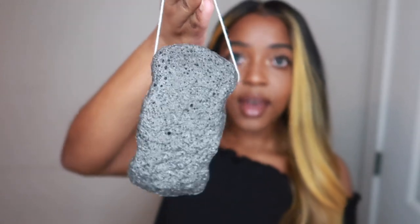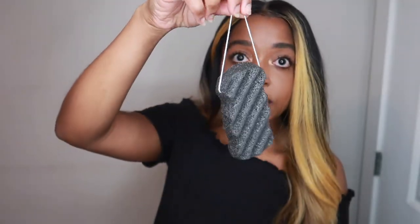So this is what it looks like, and what I really like about it is that it comes with this string so you can easily hold it and store it in your shower.